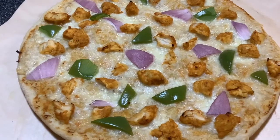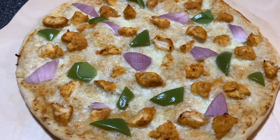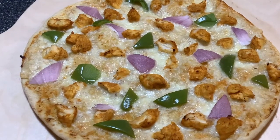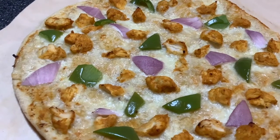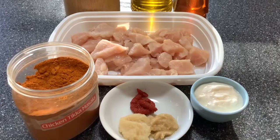Hey guys, today we are making chicken tikka masala pizza. You can make this pizza with leftover chicken tikka masala or you can make it fresh the way we are going to make today. This pizza is spicy and delicious, and instead of the pizza sauce we are going to use the chicken masala sauce.